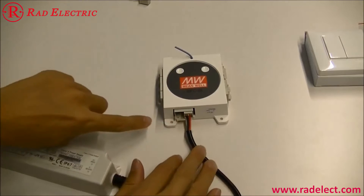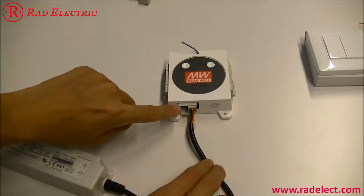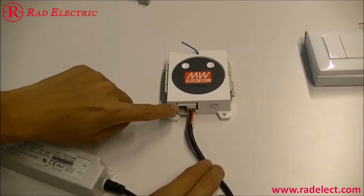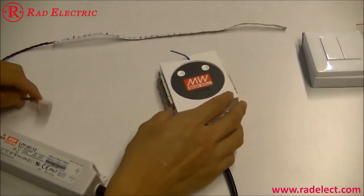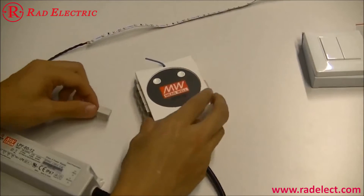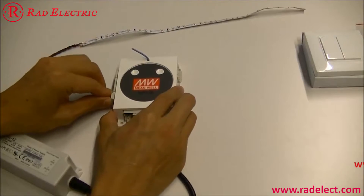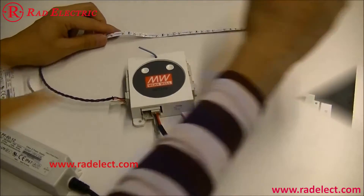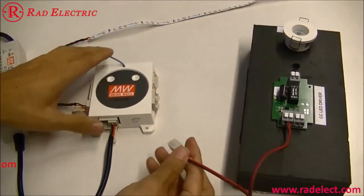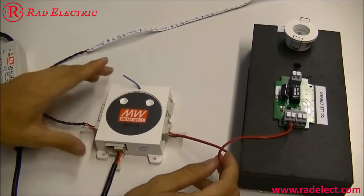If the total current is higher than 16 amperes, it is necessary to have another plug at the input. Push the LED strip into channel 1. Push the constant current LED lamp into channel 6 — you will need a LED driver in between.